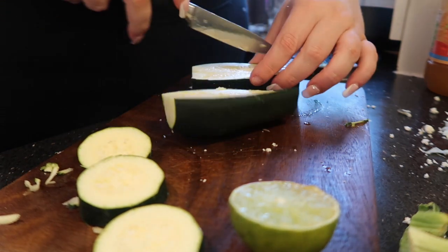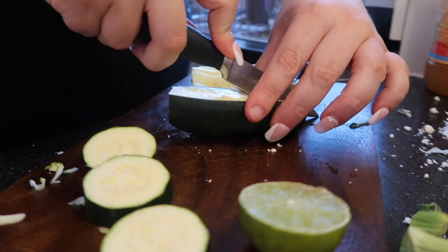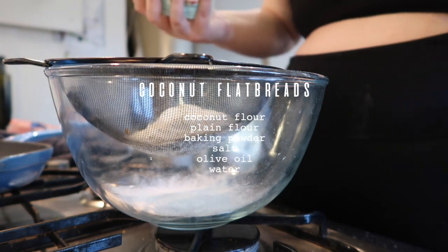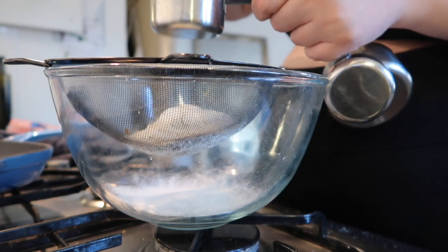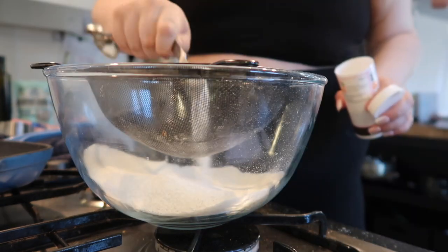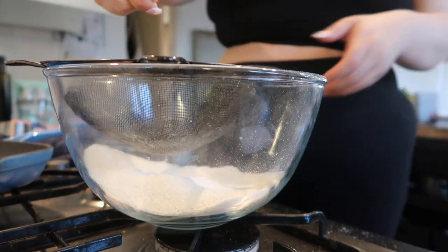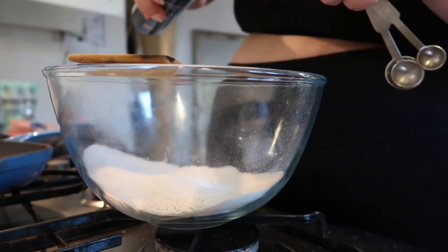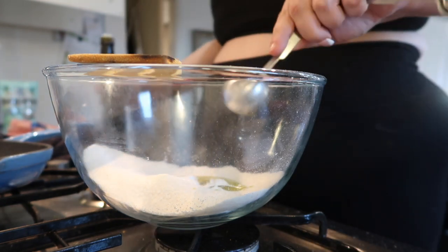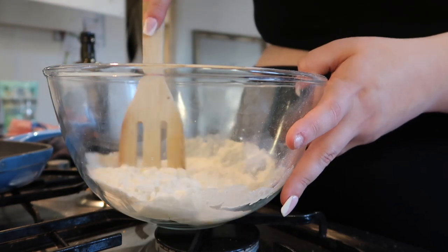I also grilled some courgette to go along with this dish, so I'm just cutting that up here. I use a nice big ridged frying pan — I don't even know what you call that — so it makes some nice lines on the courgette; I'm all about the aesthetics. Right here I'm making some coconut flatbreads. I actually didn't have enough plain flour, so I used coconut flour, which is what gave it the coconut flavor. I should have used more plain flour because they didn't stick together that well — the coconut flour isn't really binding. I kind of messed up here but I managed to salvage it. All the recipes and methods will be in the description box, so if you want to make anything you've seen in this video, go down there.